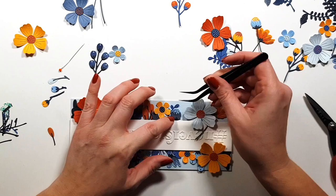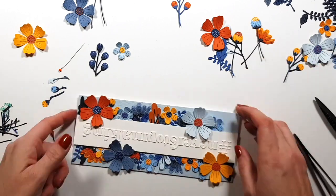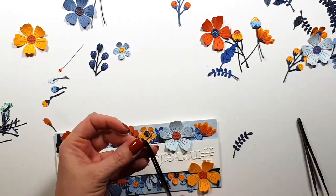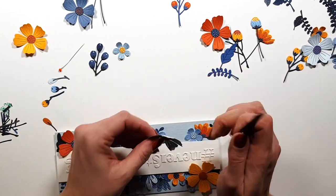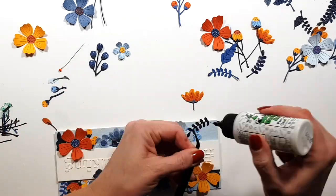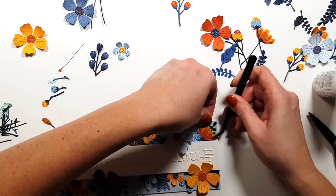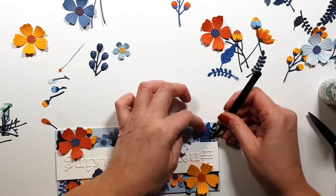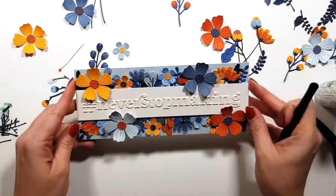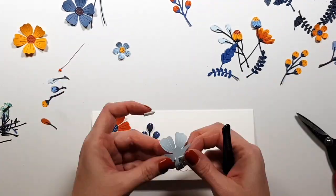I kind of followed the top row the way I laid things out first, but not entirely — I wasn't very particular about it. Okay, so this first card is done and I'll set it aside for now. I'll come back to it later to add color.